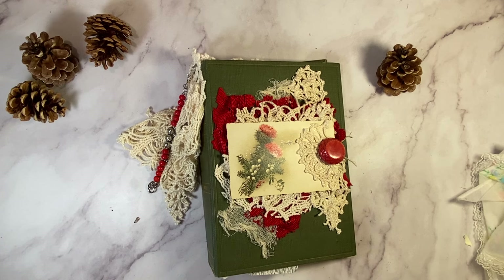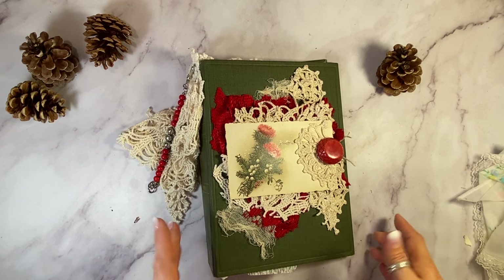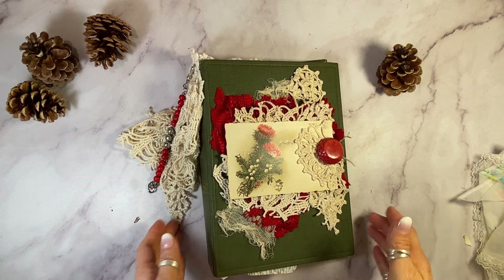Hi, welcome back. It's Laura at HyperStamper. Today's junk journal is probably the biggest Christmas journal I'll do until the end of the year. I have about four or five more Christmas journals coming out, but this will be the biggest one.